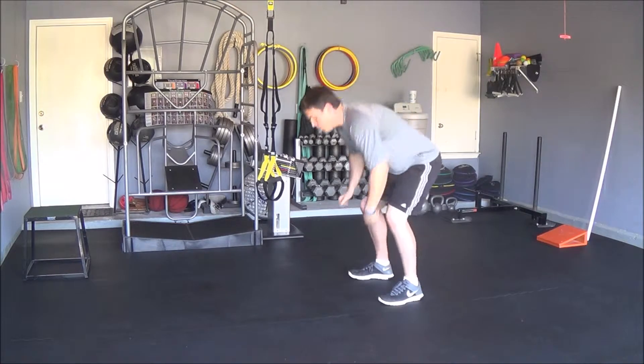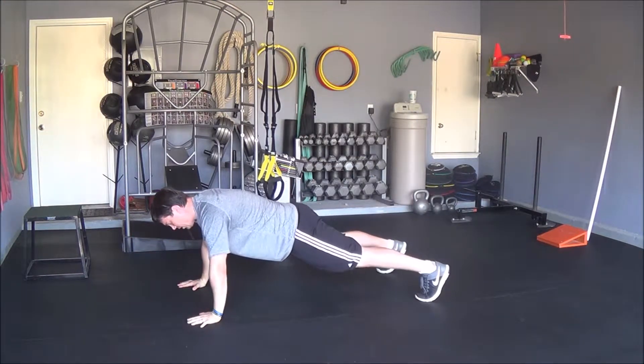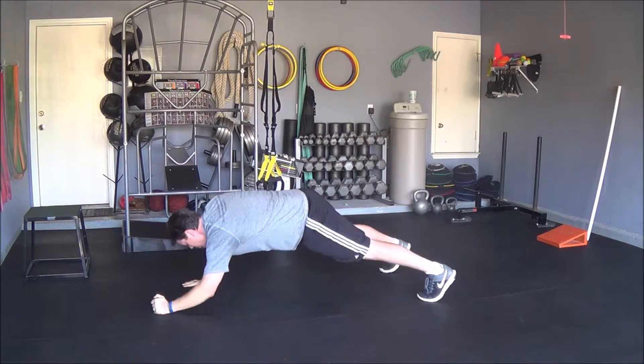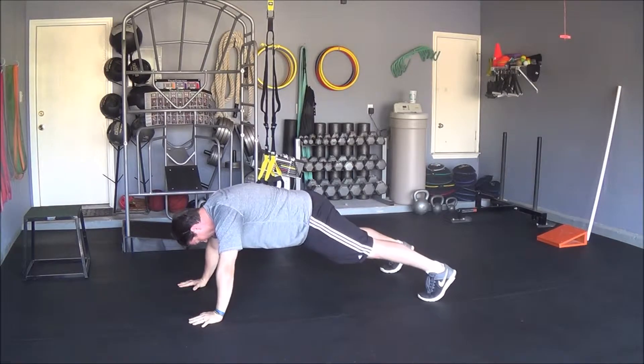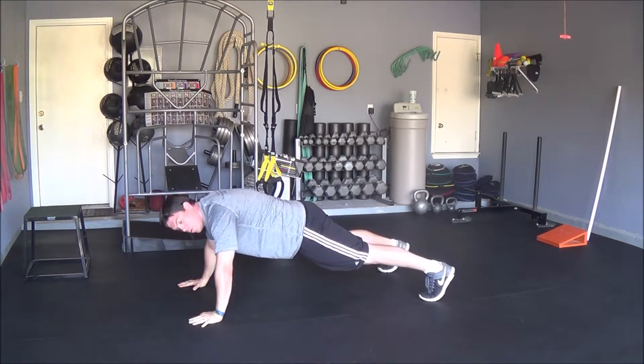You want to get into a push-up position, placing your hands at shoulder level like this. Or you can get on your elbows to make it harder. Keep your feet a little bit wider than hip width apart.